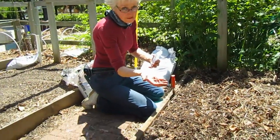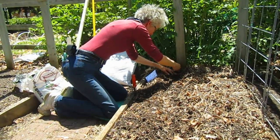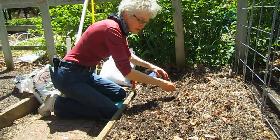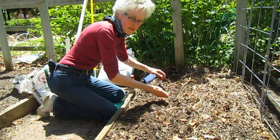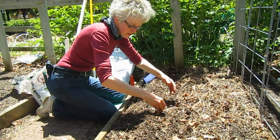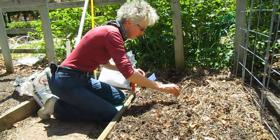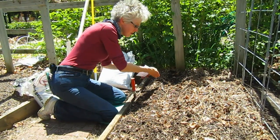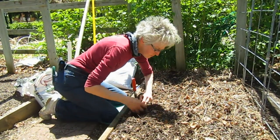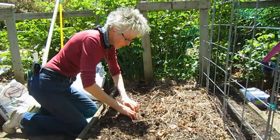They're very easy to see. I'm putting them about an inch apart and then I'll add another row in a slightly different line. Again, I'm only doing half the bed now and the other half in about two weeks. Then I'll just cover them up, push them down a little — here's my halfway point. It'll be easy to see where they are because the plants will be up by then.